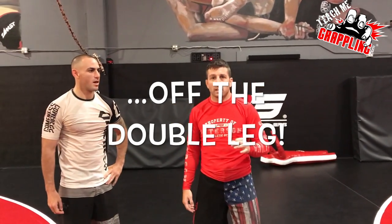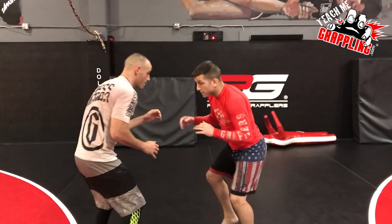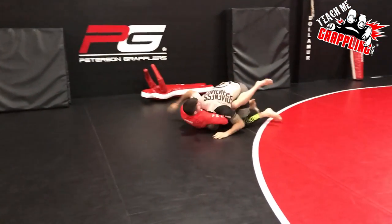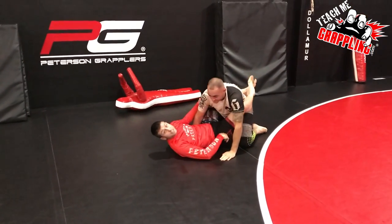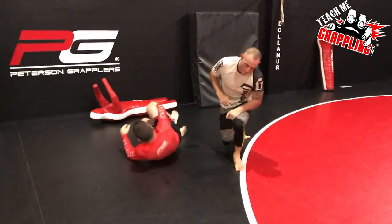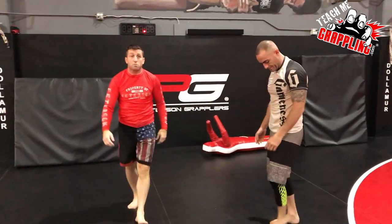Just wanted to show you guys something. Has this ever happened to you? You shoot a double leg and you get guillotined. It happens — it's a common problem. And there are many ways to counter the guillotine, but one simple way you guys can deal with this is to train what I'm going to show you.